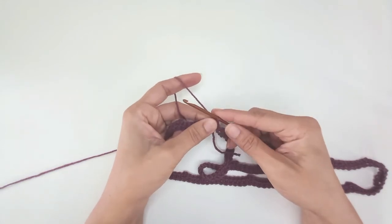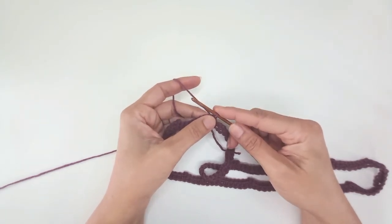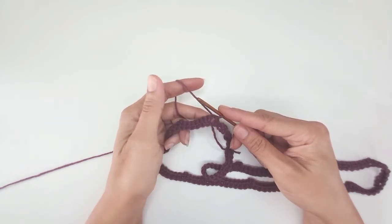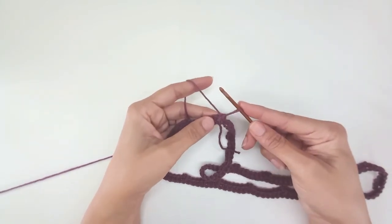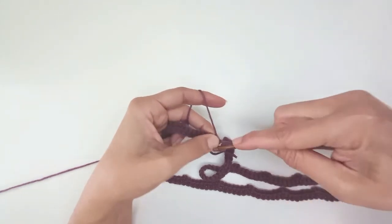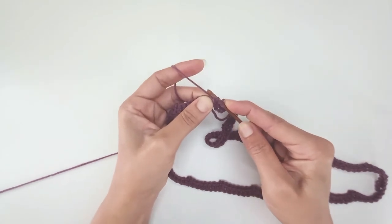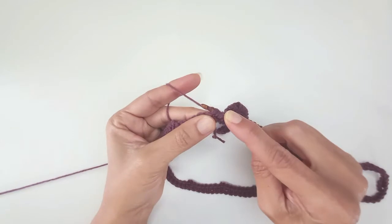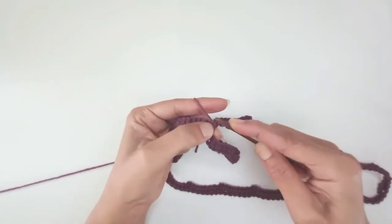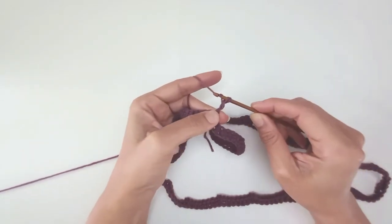For round 2 I'm going to start working in treble crochets, beginning with a standing treble. If you can't get to grips with this, have a little practice first, or just do a chain 4 in place of the first treble crochet. To work a standing treble: pull up your yarn to the height of a treble crochet, plant your finger on your working loop, and wrap the loop once, then twice around your hook — so you've got 3 loops. Go into the chain 2 space, yarn over, pull through a loop — now 4 loops. Yarn over, pull through 2 (finger still holding that loop). Yarn over, pull through 2. Let go of the loop. Yarn over, pull through the last 2.